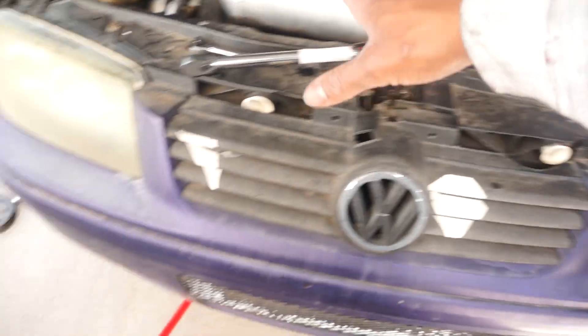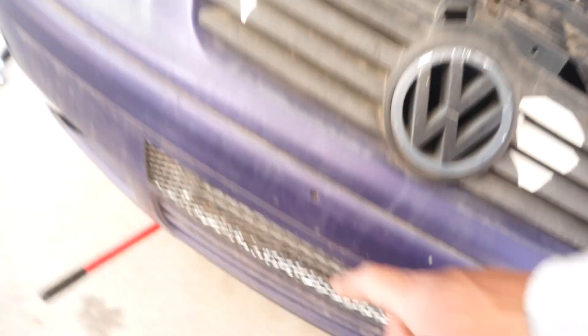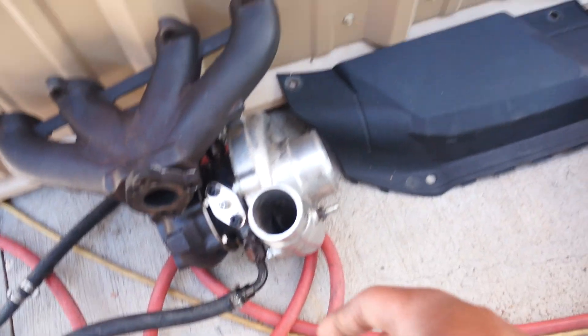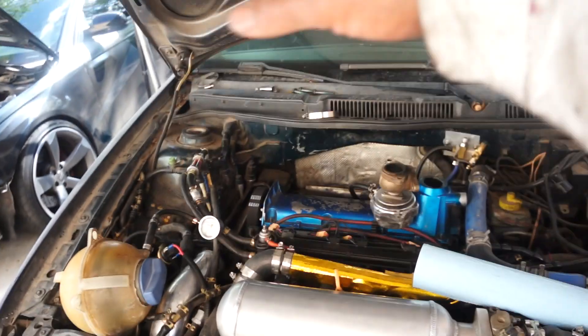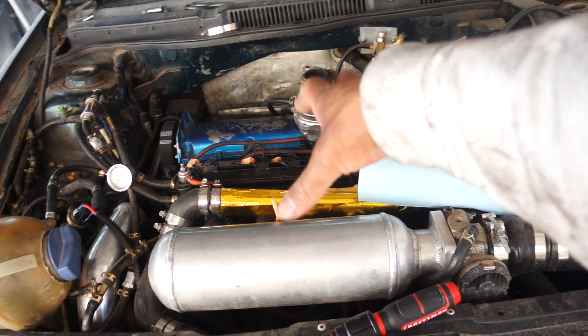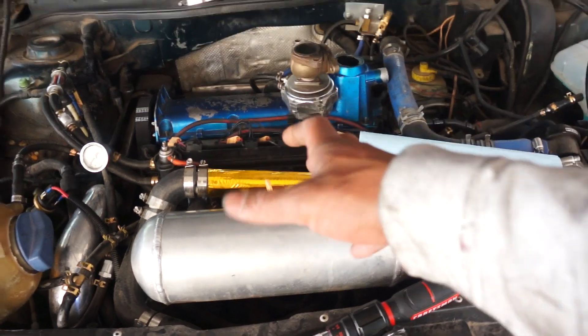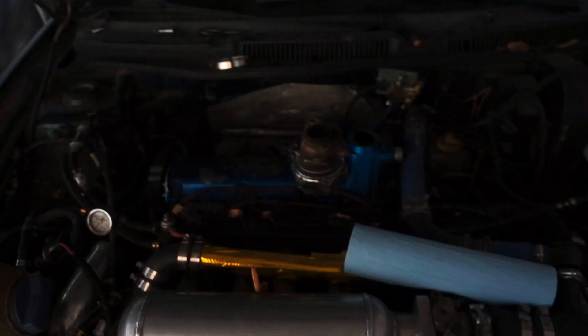Step two is getting all of your intercooler piping on the car. We've got an intake connected to intercooler piping, an intercooler up front, which routes up to the turbo and then feeds into the engine, supplying all of that fresh forced induction air we're going to be making.